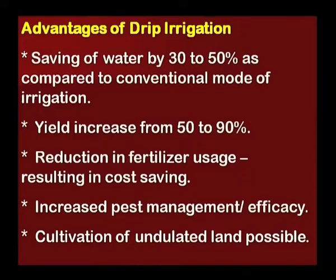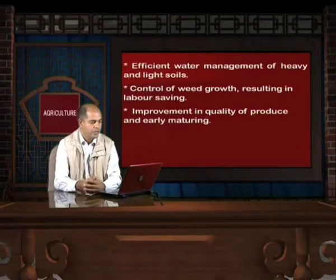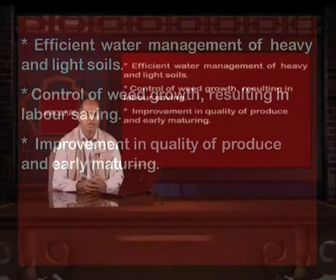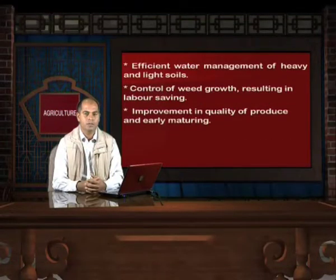Advantages of drip irrigation include: saving of water by 30 to 50% compared to conventional irrigation; yield increases of 50 to 90%; reduction in fertilizer usage resulting in cost savings; increased pest management efficacy; cultivation of undulated land is possible; efficient water management for both heavy and light soils; control of weed growth resulting in labor saving; and improvement in quality of produce and early maturing. The Government of India is also promoting this technique by providing subsidy on its installation.